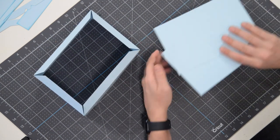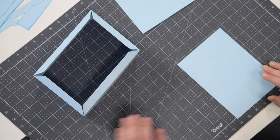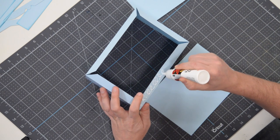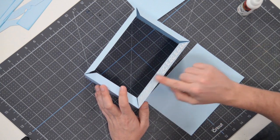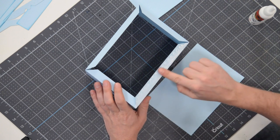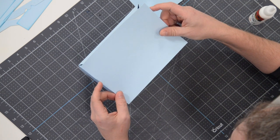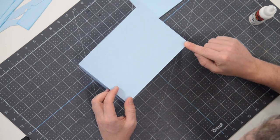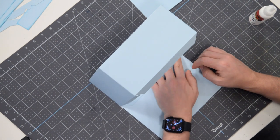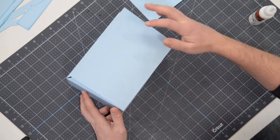Now look at these two pieces. One has a little B etched into it — that's going to go on the inside, so leave it to the side. The one without the letter B is the one we need right now. Begin by putting glue on just one of these tabs to anchor this piece in place — this creates the bottom. Add a little extra glue, take this piece, line it up nice and flush, centered on that side, and press it down into place. Then let it drop and press the rest of that tab down, holding for about 10 to 15 seconds to let it completely set.